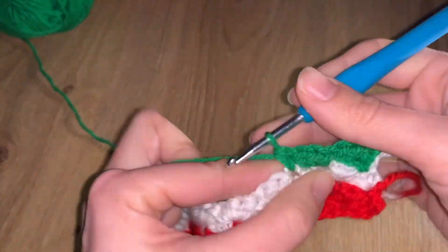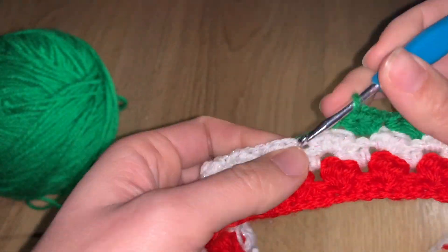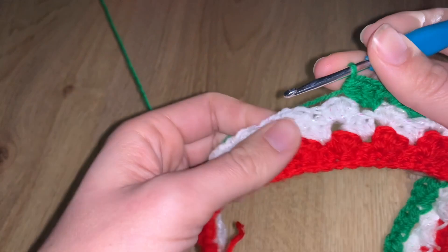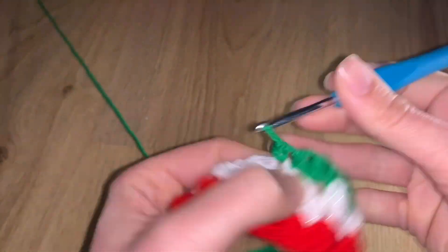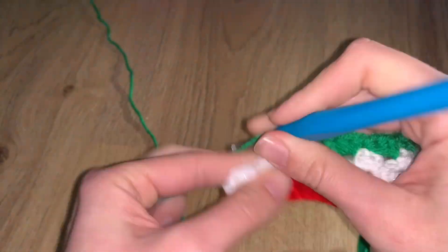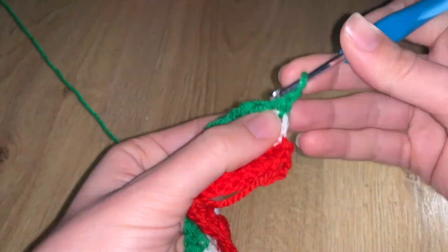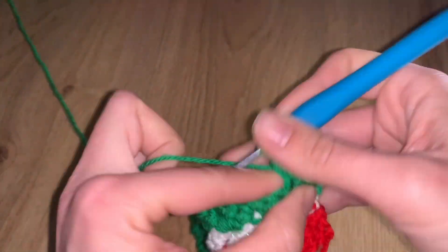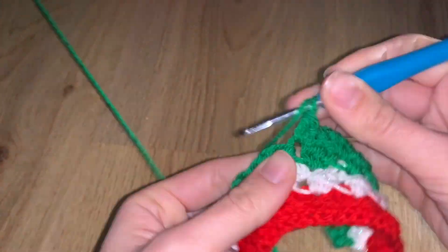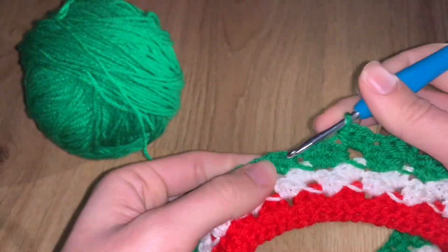Row ten is not a fan row — it will be normal stitches to close down the project. If you want to make the warmer taller, rather than going straight to row ten, you could do one more red fan row first — copying the same design you have at the top — and then do the closing row. That would give you matching red patterns top and bottom, though that would be too large for a standard mug.